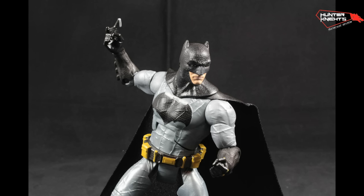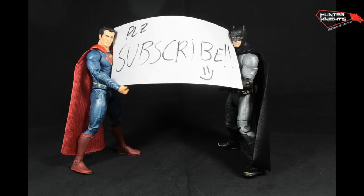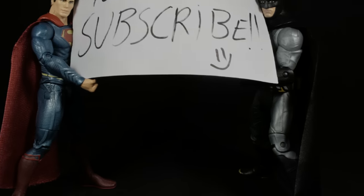Thanks for watching. If you liked my review, please subscribe — it will make Bats and Superman very happy. Plus, you can save wild bears and dolphins. Nah, I'm kidding. This is Hunter Knight, signing out.